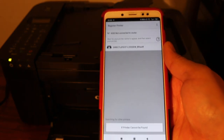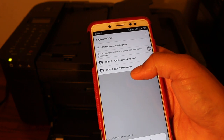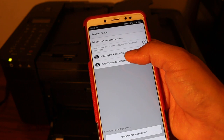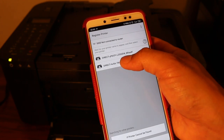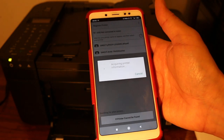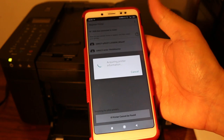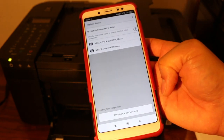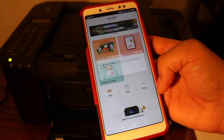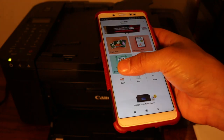It will ask you to enable the Wi-Fi and Bluetooth of your smartphone, so click yes and wait for the printers to appear. You will see it says 'Direct 4V9A TR4500 series' printer — this is a direct connection between the printer and smartphone. Click on that, and if asked for permission on the printer's display panel, click OK. Wait for the final confirmation, and once it arrives, our printer is ready.